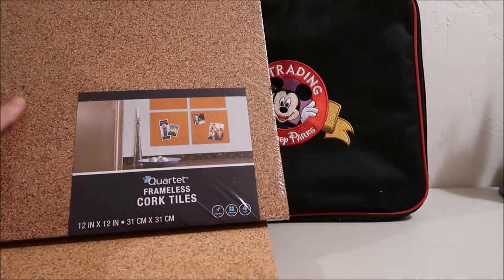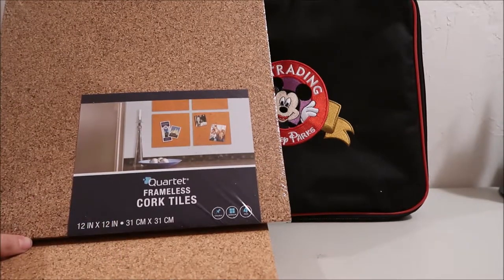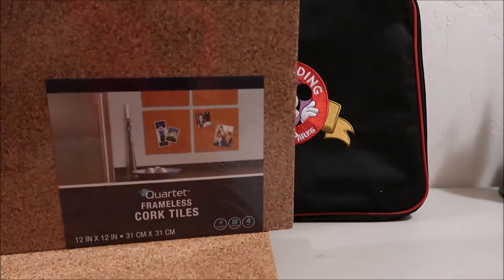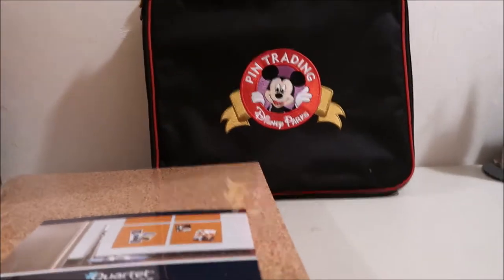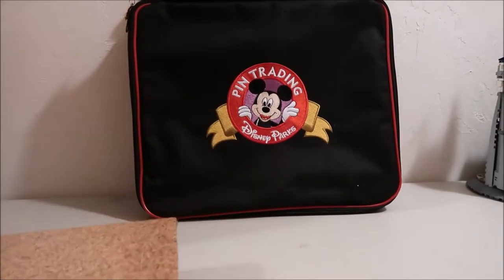First, what you're going to need is these cork tiles. These ones are 12x12. You can get them at Walmart. I grabbed three packs of them because mine has five sheets, each pack has four tiles, and you're going to need two for each sheet. You'll have a few extra sheets when you're done but that's okay.